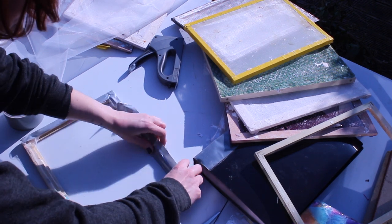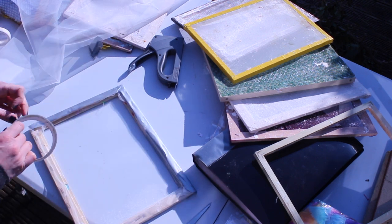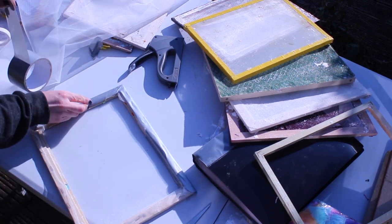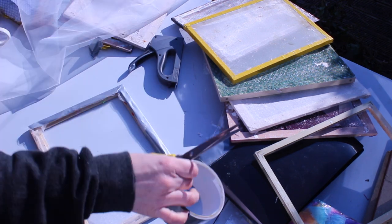Do this on the other side as well just so it's really secure and stops the water getting into the frame. As well as stopping the staples going rusty, this will stop the rest of your frame getting mouldy if it can't dry off quickly enough.